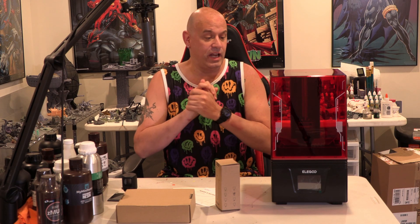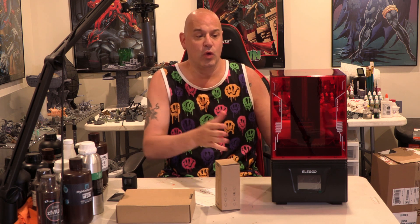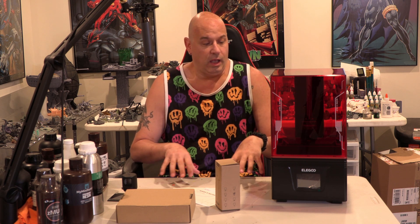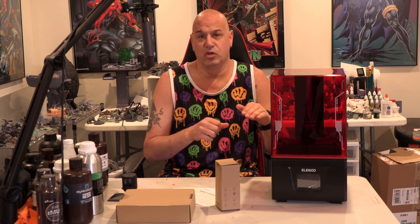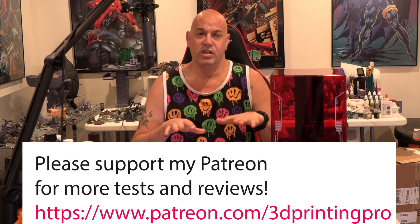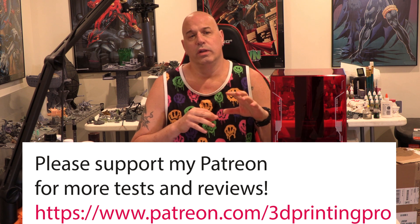Hey everybody, I'm really excited now that I'm back operating my channel again and one of the first reviews I'm doing is the Mars 4 DLP. DLP — digital light processing — works differently than having the mono screen. There's no screen, so you don't get the blur and imprecision of having the screen there. Resolution on these machines, they print a lot more accurately.